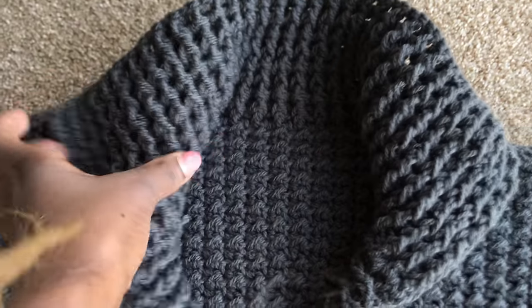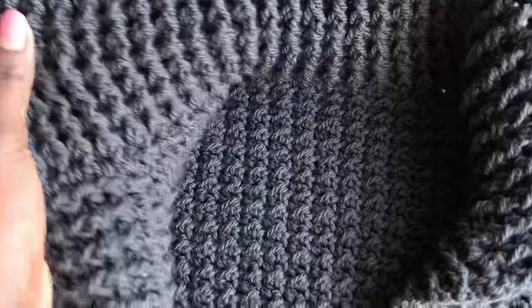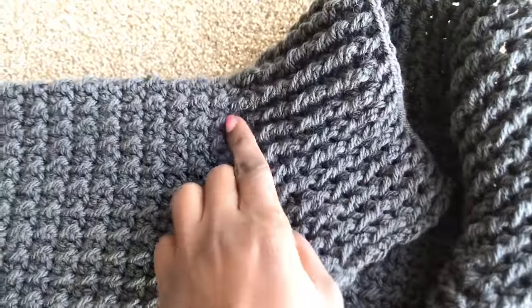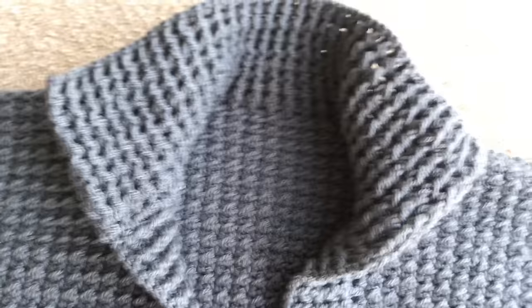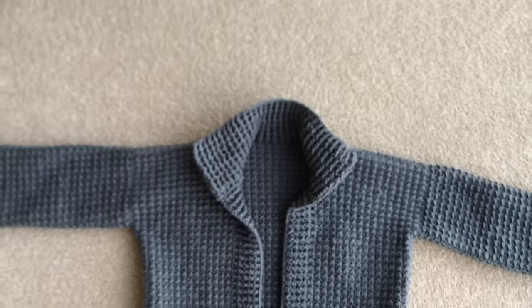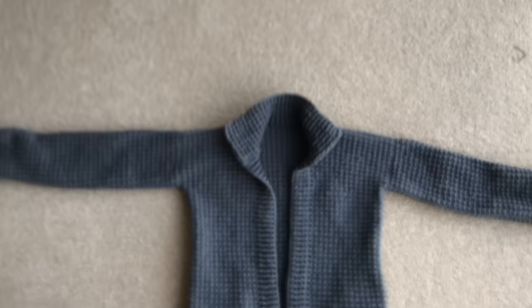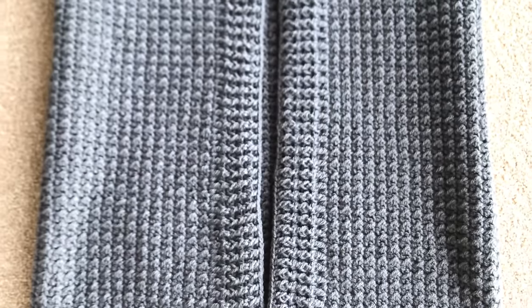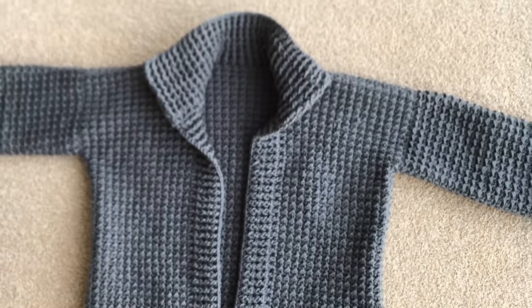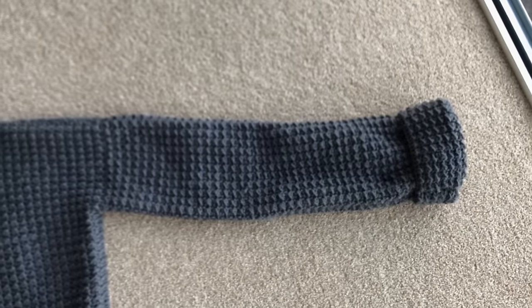I did my collar — about nine rows — and this is how it looks. Our cardigan is ready! This is how it looks. I'll go ahead and add the belt.